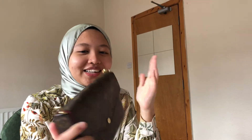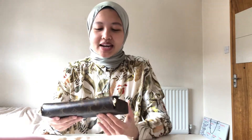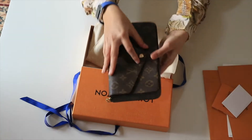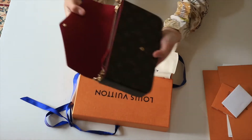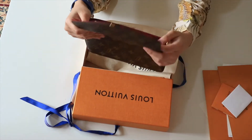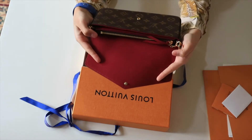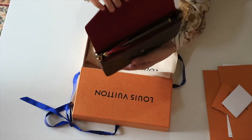Wow! It's the Pochette Felici. Am I really holding this? This is kind of crazy. Let's just take a look at the bag — it has a button opening. Are you hearing that? That's good. And it comes in a fuchsia pink lining. So nice!